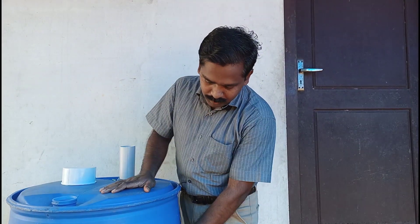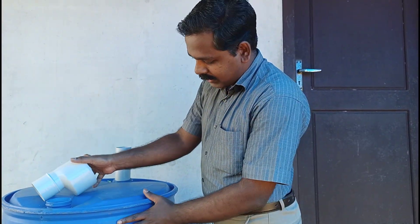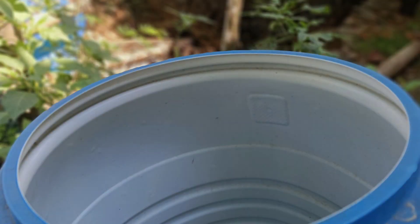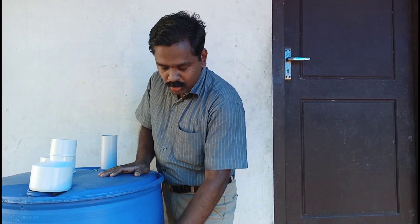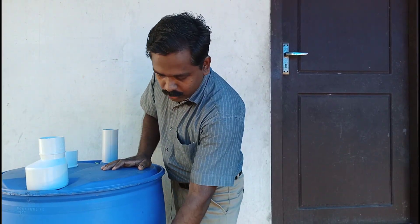We should be able to show you a drum. I am going to show you a drum. I will show you the best drum. It is a beautiful drum. This is a good drum.